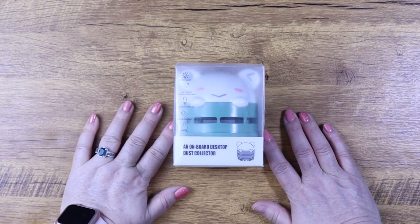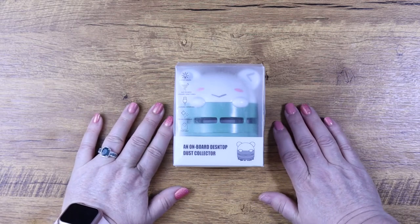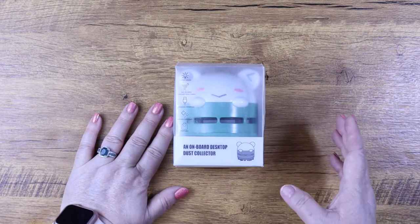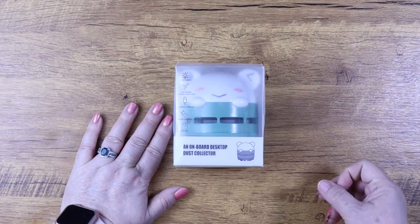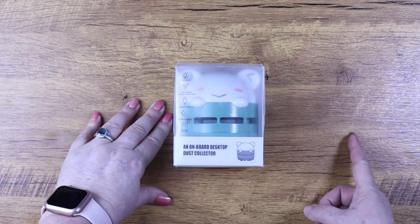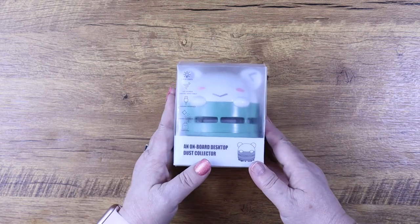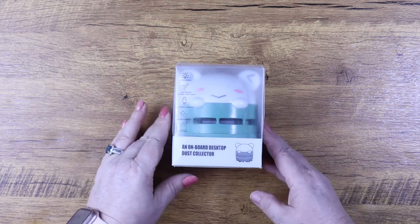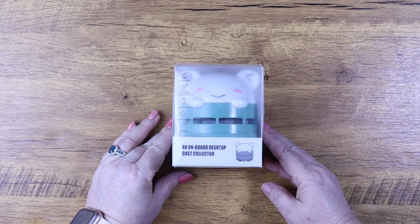I've never come so close to using really explicit language in a video before until that one. But the beauty of this new vacuum was the first thing I noticed — they might have seen it and thought 'we're going to prevent that problem happening again.' They sent me a desktop vacuum with a charging interface. Yes, you heard me correctly — from just looking at the box, because I haven't opened it yet.